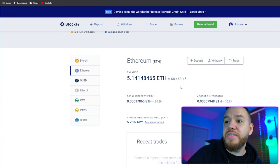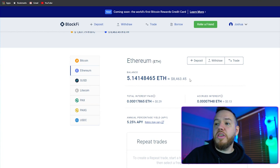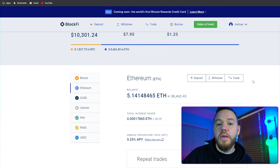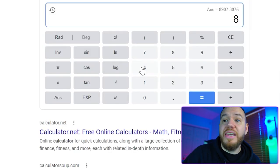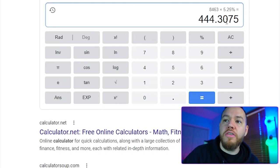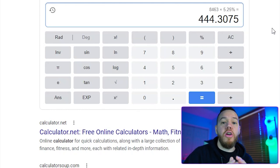So now I basically have $8,463 in this interest-bearing account, and I'm going to be getting a return of 5.25% annually — so per year. Let's do some quick math: $8,463 times 5.25% equals $444.30. That is what I will be earning passively by just holding Ethereum, and I'm getting paid this interest in Ethereum, so by holding Ethereum I'm also making more Ethereum passively without doing anything.